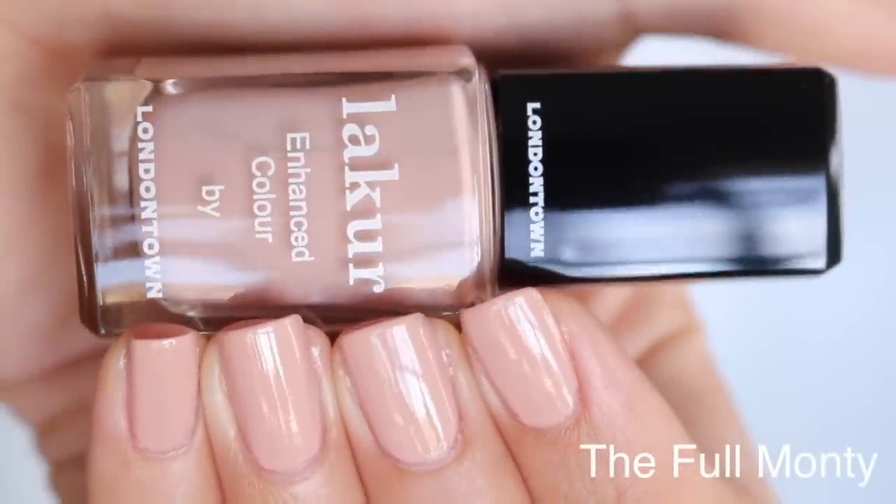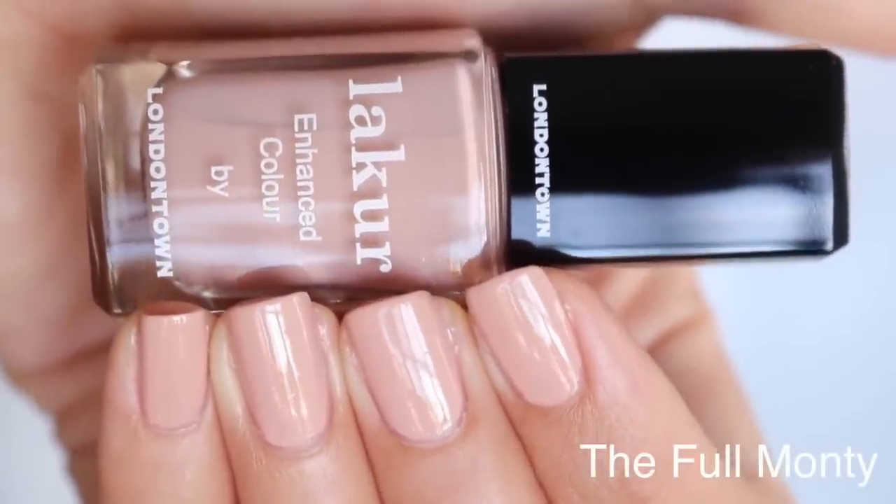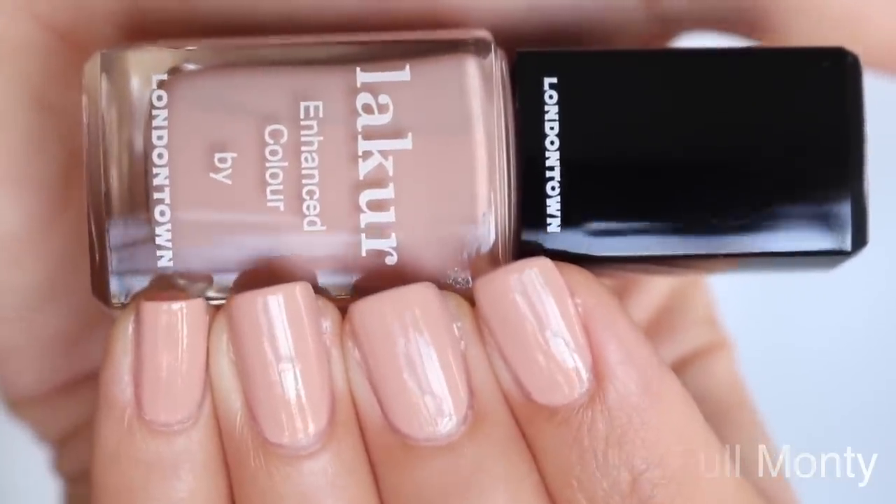Next is the Full Monty. This is a beautiful nude. I love this color. The formula is thin, it goes on really easily with no streaking whatsoever. That's one of the best nudes I think I've come across — definitely a winning nude as far as the color and formula goes.